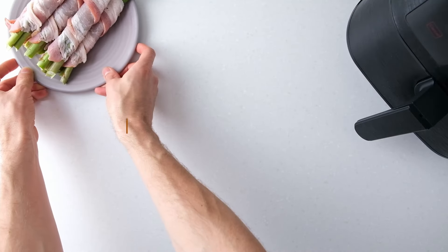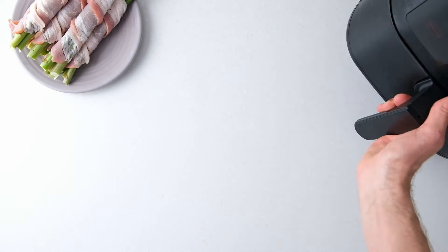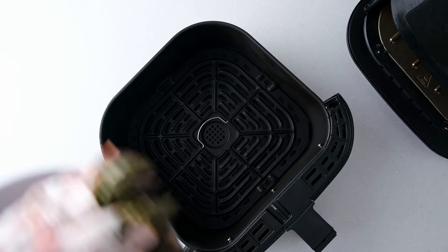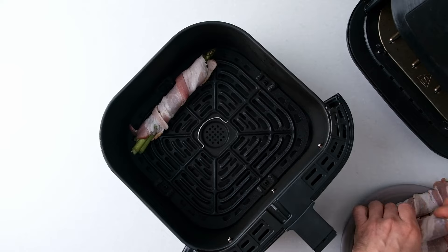Preheat the air fryer to 380 degrees Fahrenheit. Once it's hot, place about four bundles of bacon wrapped asparagus into the air fryer. The bunches shouldn't be touching so that the bacon can crisp evenly.